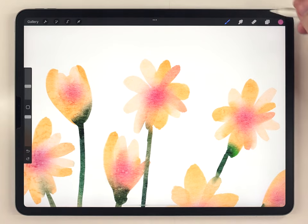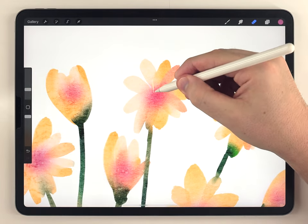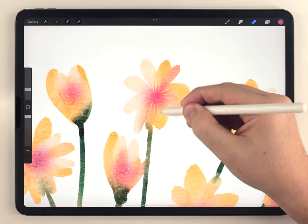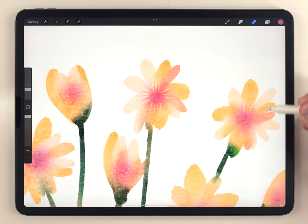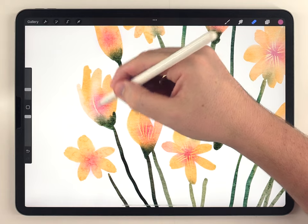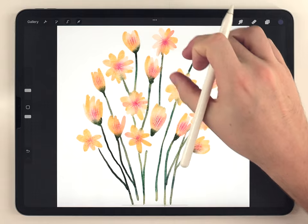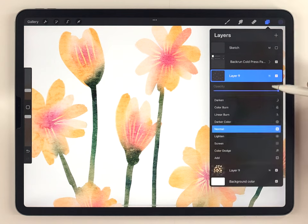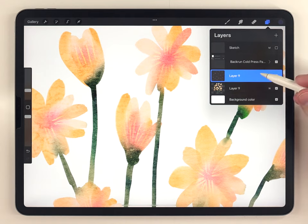The next part is optional but I recommend trying it — use the eraser brush at a pretty small size and erase through that center blush, which creates an interesting negative painting style effect. I'll go through and do this to each flower. The blush effect is a little too strong right now, so I'll just lighten the opacity of that layer.